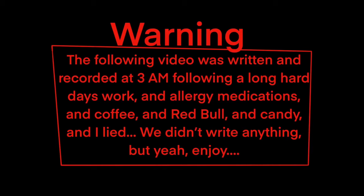The following video was written and recorded at 3 a.m., following a long hard day's work and allergy medications and coffee and Red Bull and candy. We didn't write anything. But yeah, enjoy.